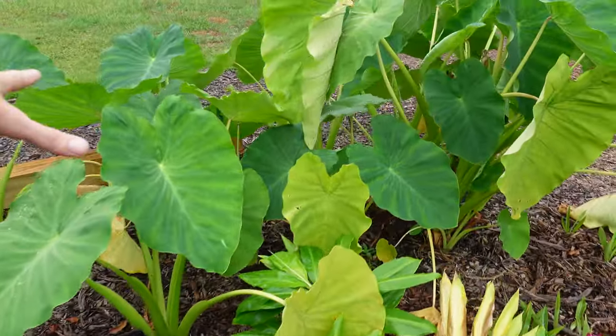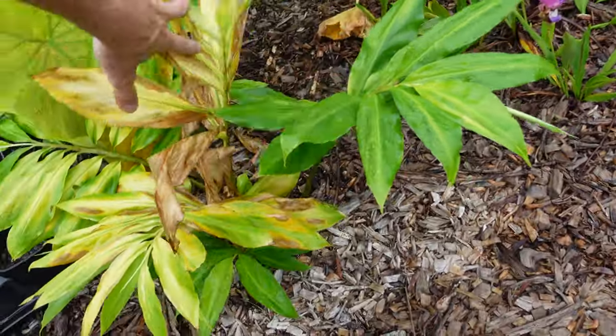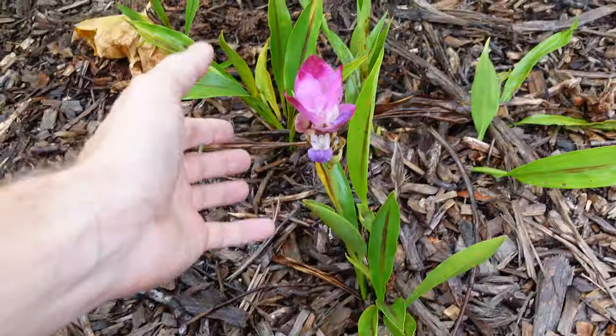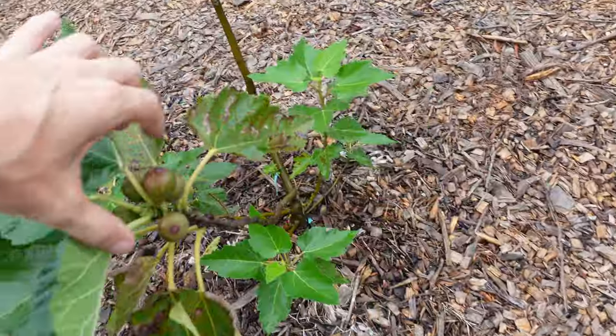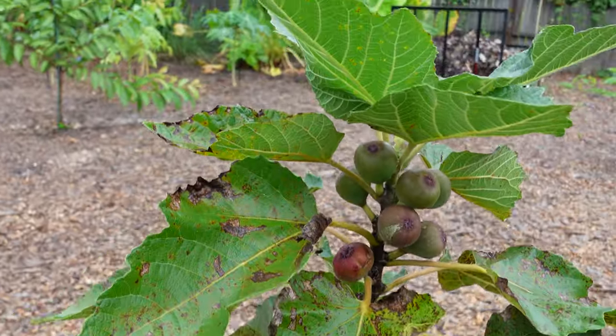Moving on around here, we've got the taro — the elephant ears — and some awapui ginger and some lotus ginger right here next to the path. I really do like these lotus ginger flowers. The other ones I planted over here are still thriving, or at least surviving. At this point, surviving is about all I can hope for. The violet de Bordeaux fig has lots of figs going on it. I'm not sure how edible these are going to be, being its first year and all, but I am hopeful.